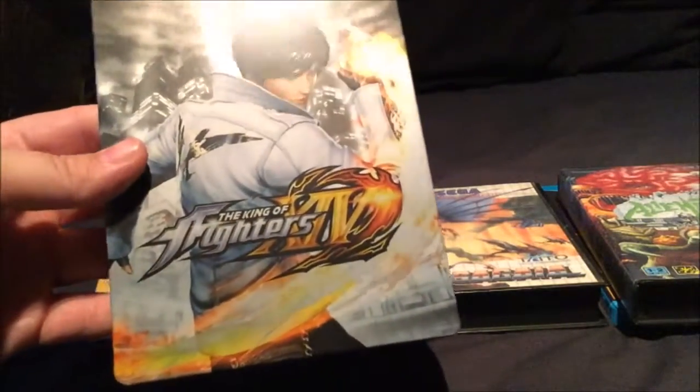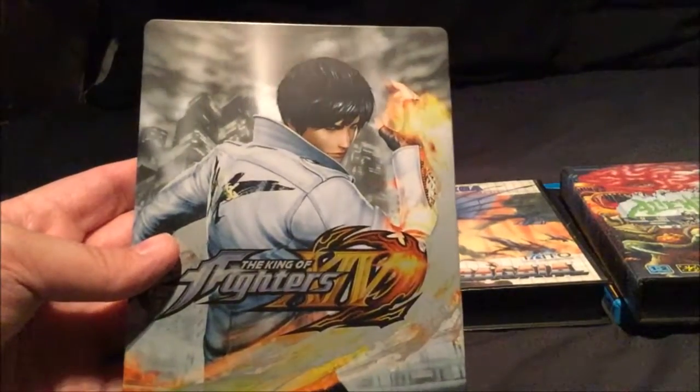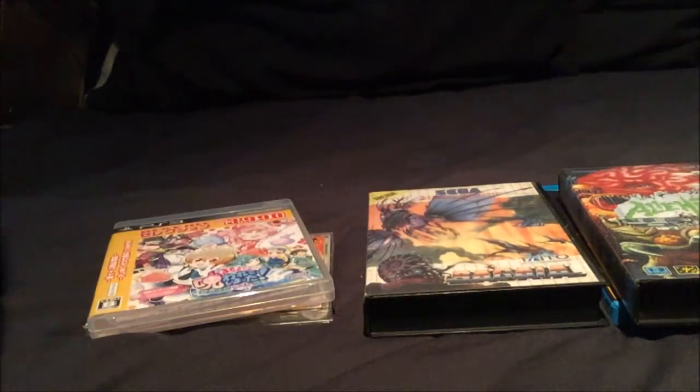Yeah, King of Fighters 14 - also a really good beat-em-up as well. It doesn't look as great as Street Fighter or Guilty Gear, but it plays really well, it's a really good game. I've been playing it quite a bit lately. So that's that one on the PS4.